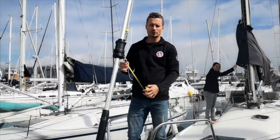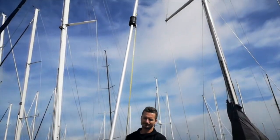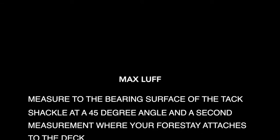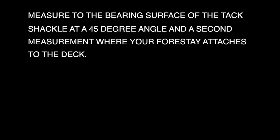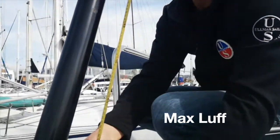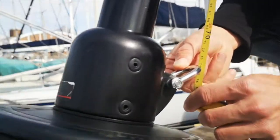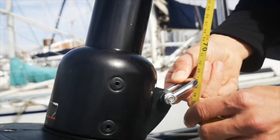The next step is to hoist the swivel all the way to the top. To get your maximum luff, you're going to measure from the maximum hoist all the way down to the bearing surface of your tack shackle. Make sure that's at a 45 degree angle.